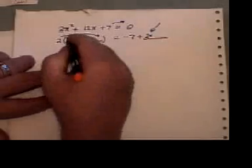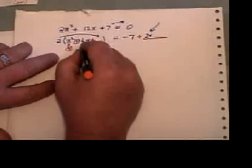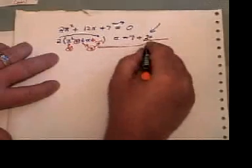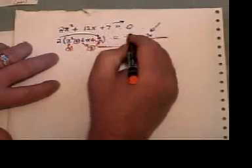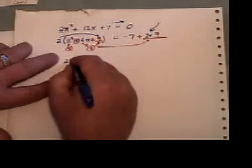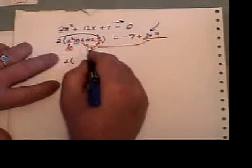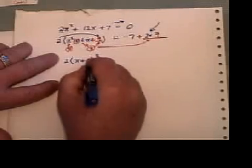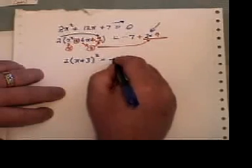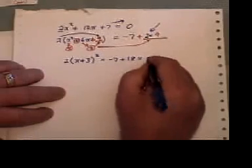Now let's go through with my completing the square. Square root of that is x — circle that. Half of six is three again. Square the three, putting nine in here and nine over there. The left-hand side we can get the letter x appearing only once by taking the three things in the circle and using the three-circle method — that just simplifies to that. The right-hand side we end up with negative seven plus eighteen.